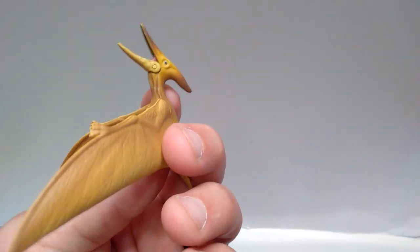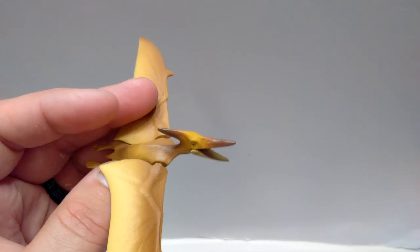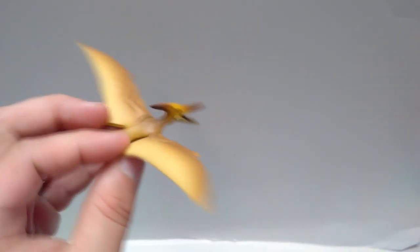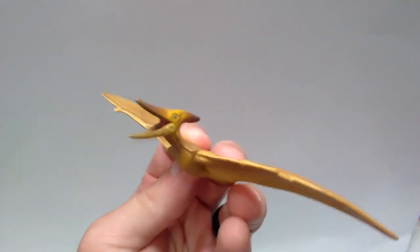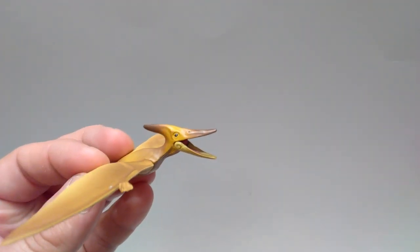So this Pteranodon is similar to the Sabertooth Tiger in that it's actually much better than I expected it to be. Really beautiful paint application as well — something that looks potentially very natural. I do like the paint apps and the actual sculpt, even though it's not quite as overly sculpted as you would see on a lot of more modern figures. It is still really beautifully done.